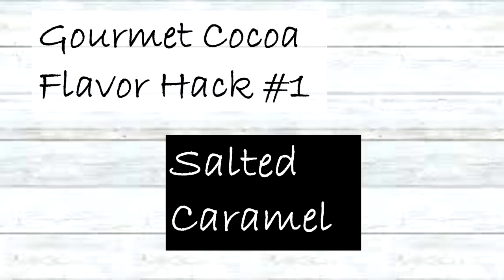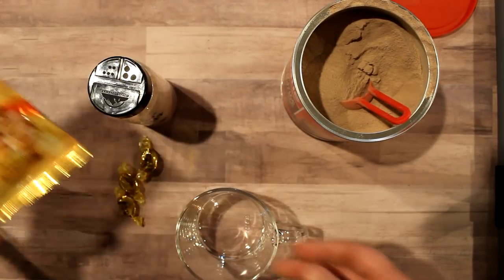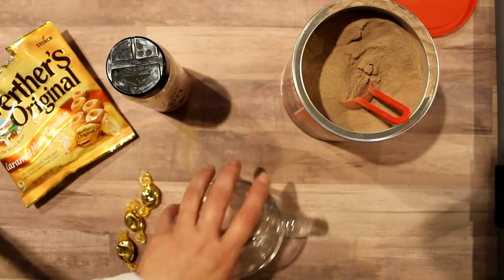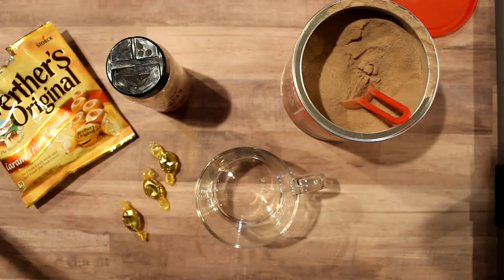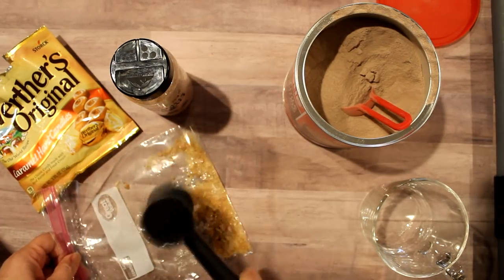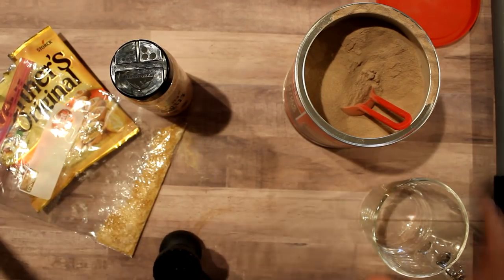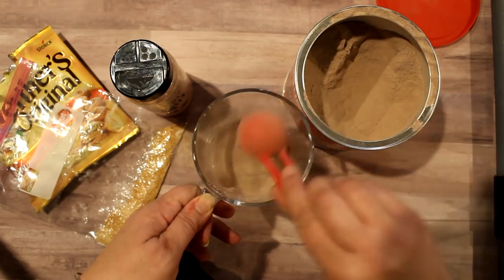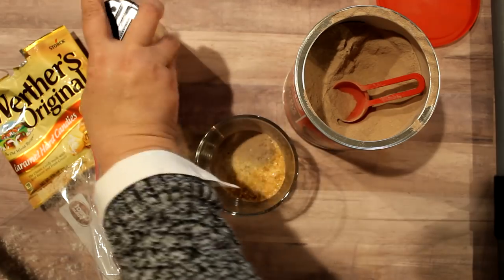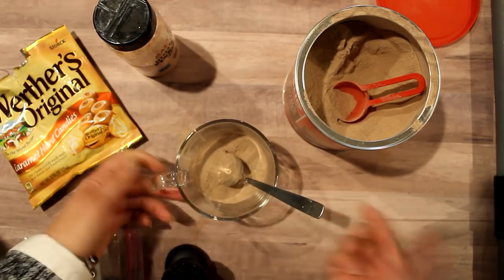The first flavor hack is salted caramel. To make this I use Werther's hard candies, which you can get at the Dollar Tree, plus some salt — I'm using pink Himalayan but you can use any. For each serving it requires three hard candies. I bang them up with a mallet until powdery with no big chunks, then take three tablespoons of the hot cocoa mix, add the candy to that, and finish with a little sprinkle of salt. Give it a stir and you have salted caramel mix.